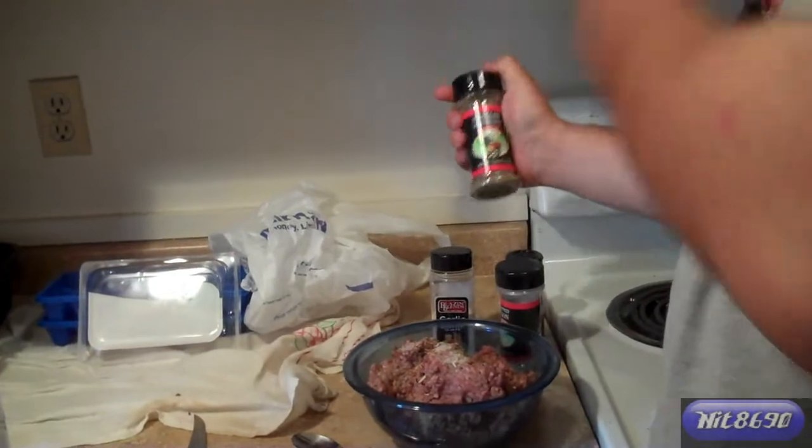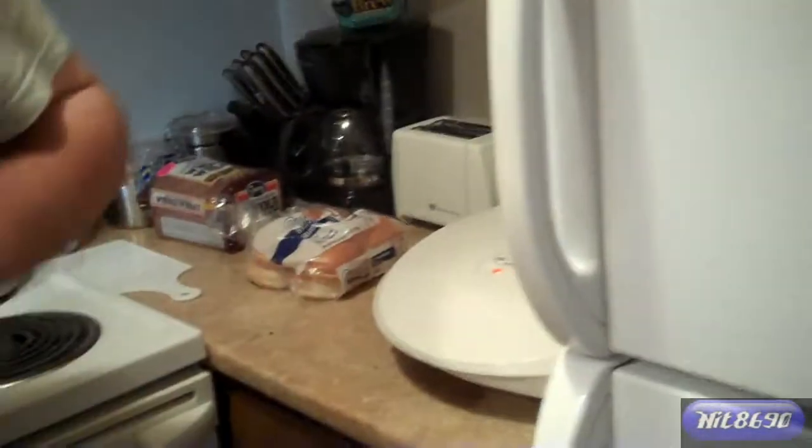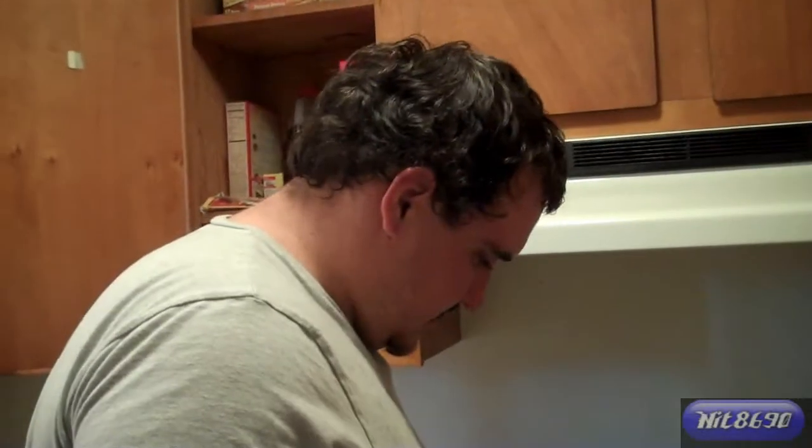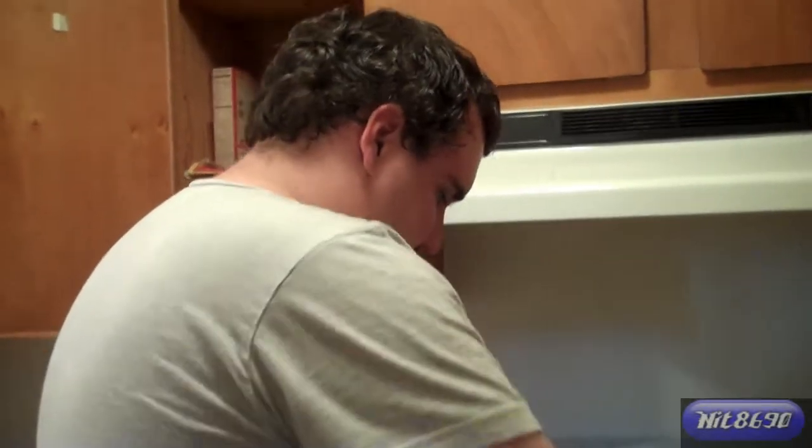Alright, we got all the things mixed up. I'm going to mix it all up and then throw it on the grill. Alright, I got it all mixed up. I'm going to proceed to make my hamburger patties.